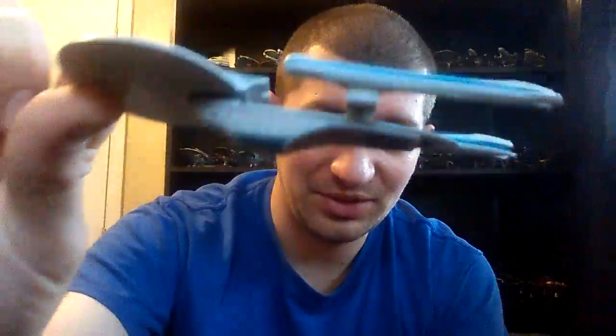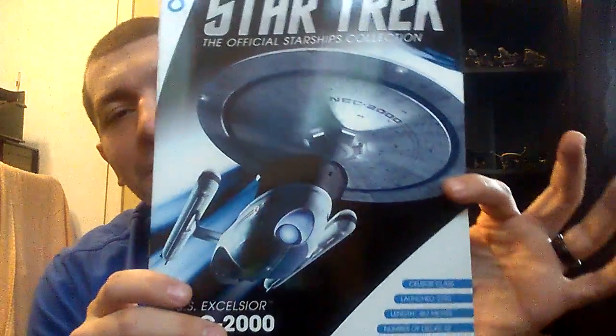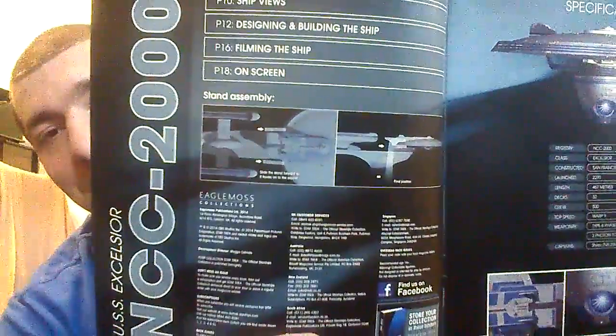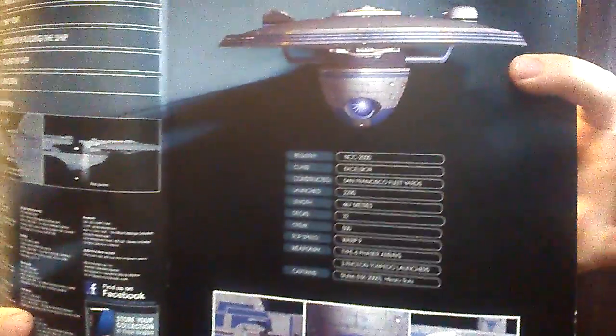So that was the Excelsior. As far as the model itself, put it to the side. And as with every video, the magazine. A nice beauty shot of it there. And we open it up — as with all of the magazines, it shows you how to attach it to the base, and some of its stats.